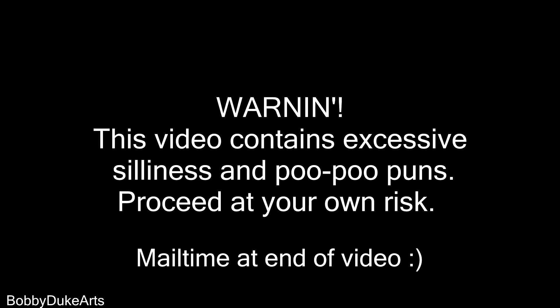Warning! This video contains excessive silliness and poo-poo puns. Proceed at your own risk.